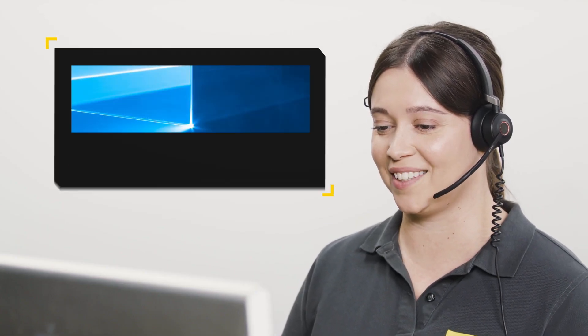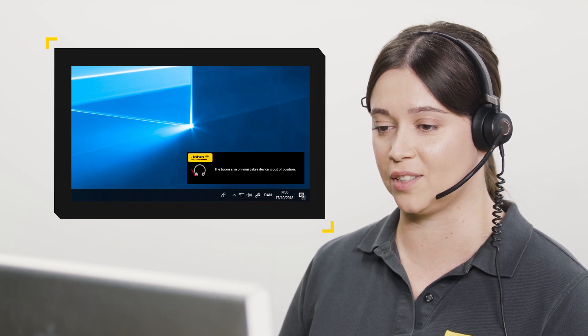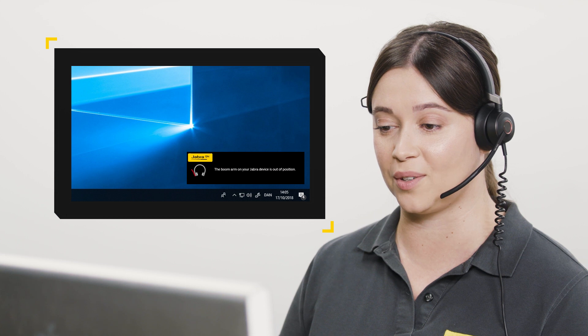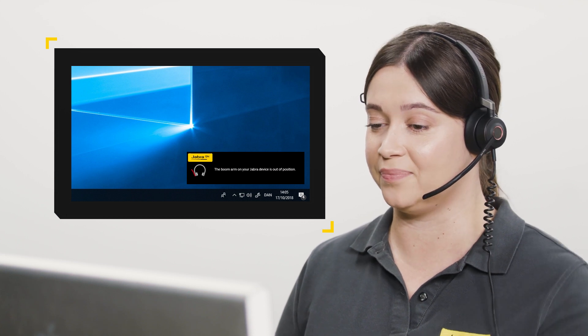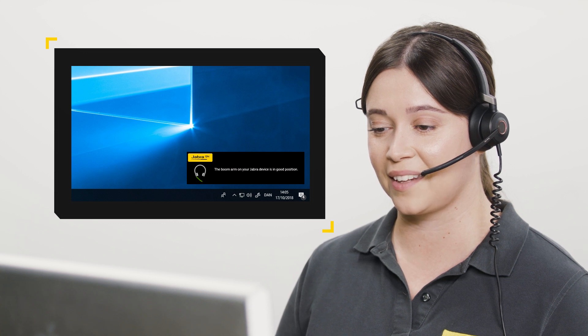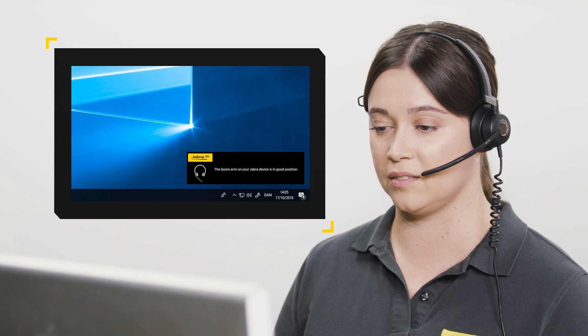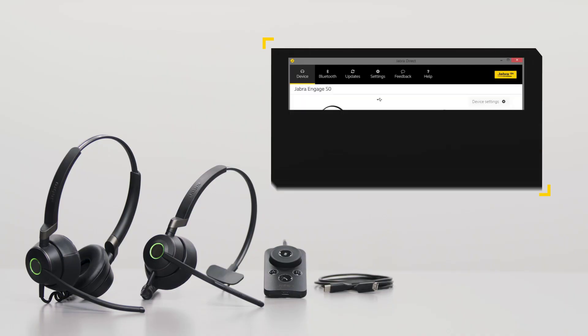Enabled by the unique three-microphone system, the Jabra Engage 50 headset informs you when the boom arm is not optimally positioned to provide the best noise-canceling and voice transmission. This notification is shown in the bottom right of the computer screen. You can enable the notification in Jabra Direct.